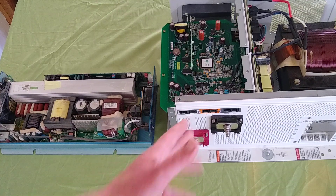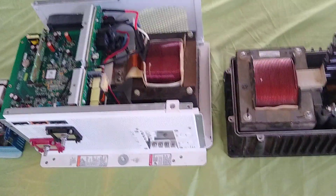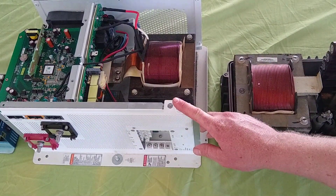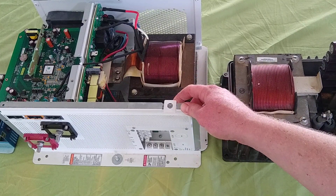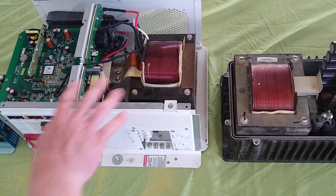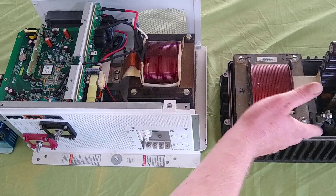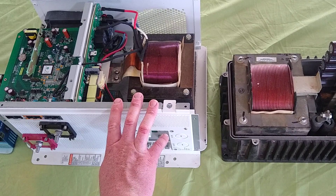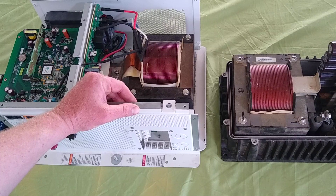Going back to the low frequency inverters: you've got the ability to charge your batteries, which is great. You hook these up to a generator or grid input and you can do a pretty good-sized charge. This one does about 50 amps, and the Outback is right around there too at 24 volts. So it's nice to be able to charge your batteries when you have a generator running — it's a dual-purpose, two-in-one unit.